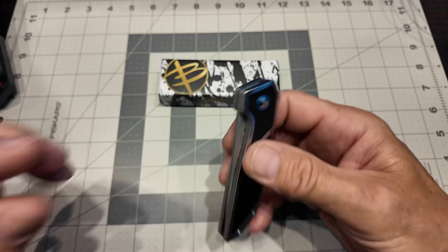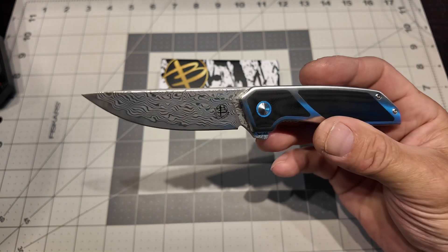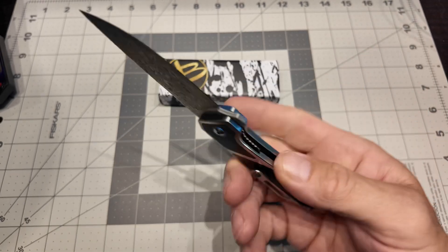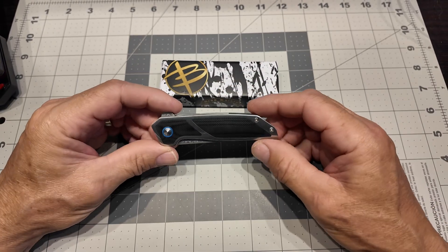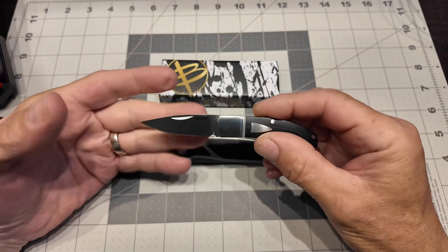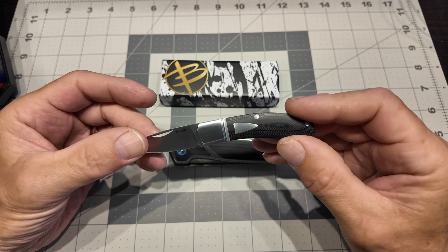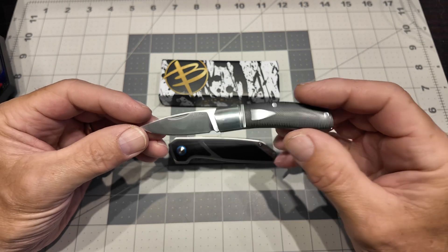We'd all appreciate it a little bit more as collectors, and it says a little more about your company. You can afford pouches — this definitely deserves one. Enough said. What I did do, because I like bags so much, is I have the full-size version of this exact knife coming, and it was like $53. I'll show you that when I get it.